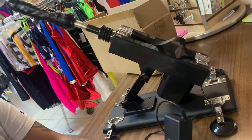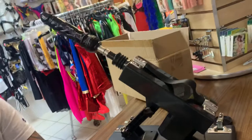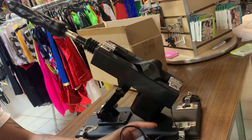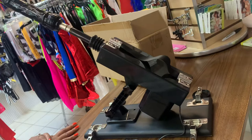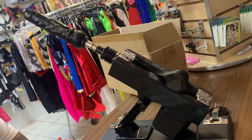You can also get just the machine by itself, but we have it as a set. This particular one comes in black, and the other set we have is pink. We only have a limited amount in stock — we're just testing to see if customers want a lot of them.